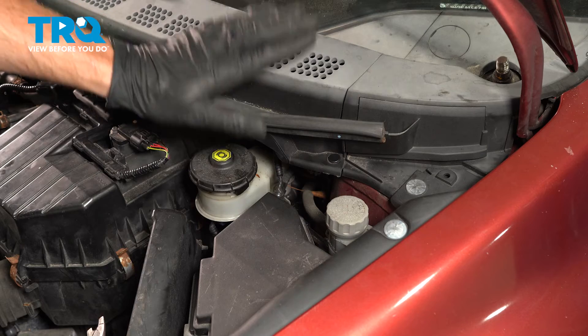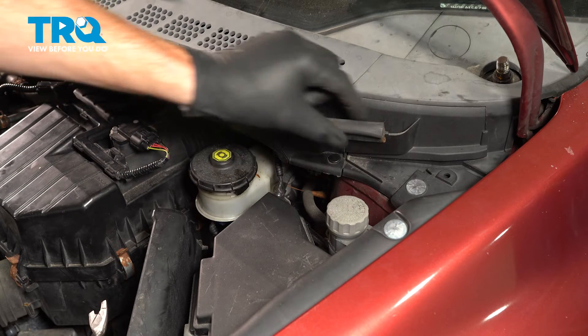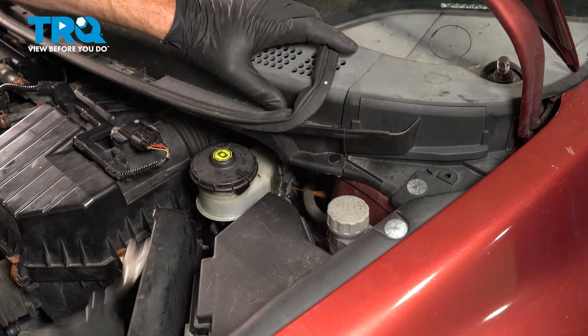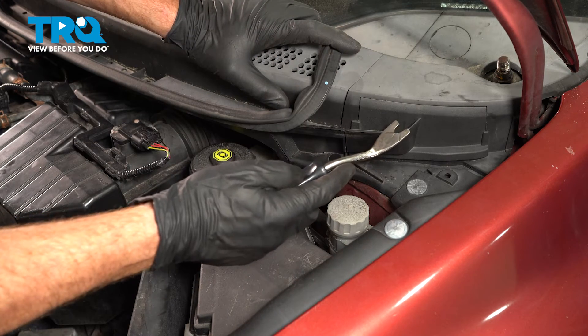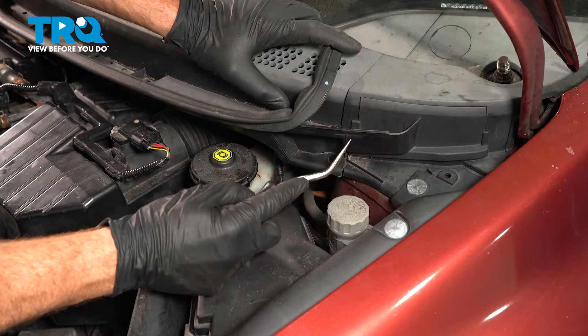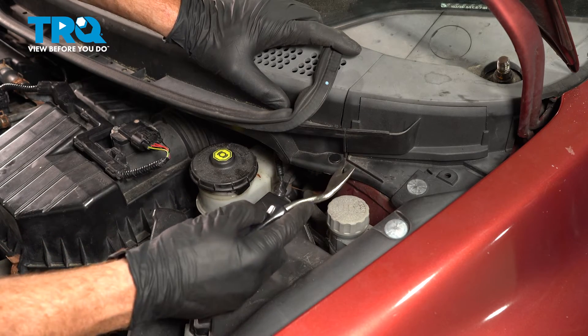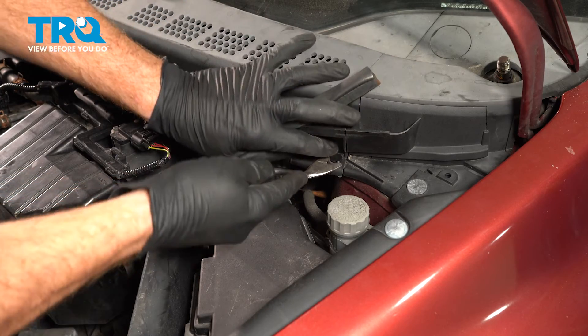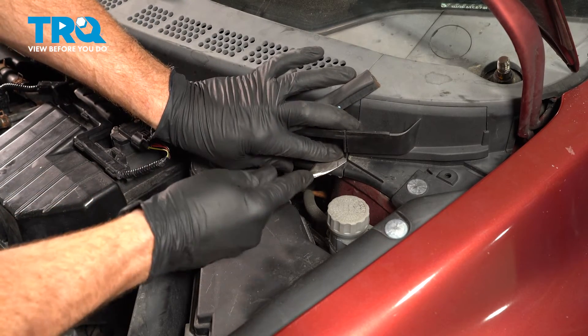Now we'll open up the hood and we're going to start removing the cowl. On this, you'll find that you have a rubber seal — we'll just pull this away a little bit. You don't need to remove it entirely, but on each side of it, you want to go to at least where this area meets. You can tell it's two separate pieces. Now I'll use a trim tool underneath this little trim piece and pop this up.